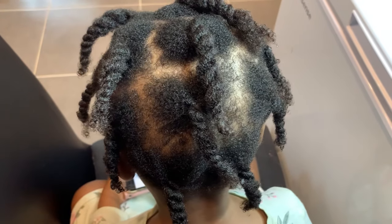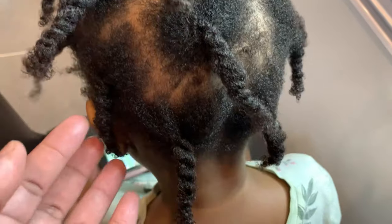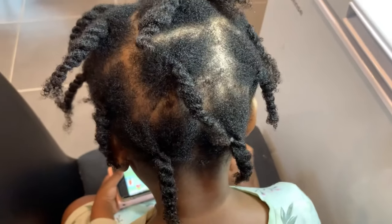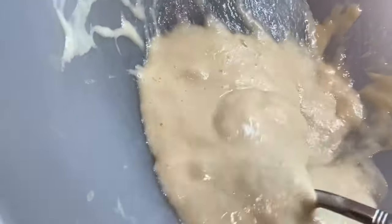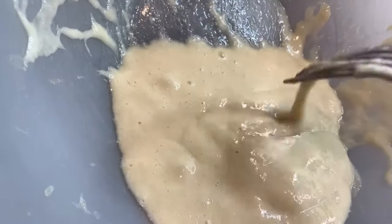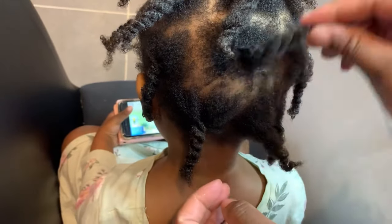Please do not throw the flax seeds away — you might want to make your flax seed DIY gel at home and then throw away the seeds, but you don't have to. You can use the seeds to make your flax seed conditioner or DIY flax seed deep conditioner for hair growth.